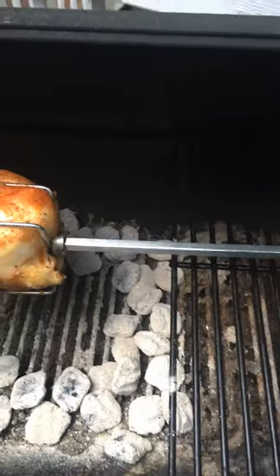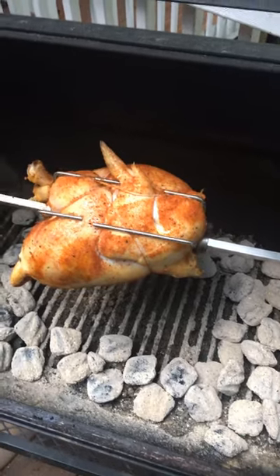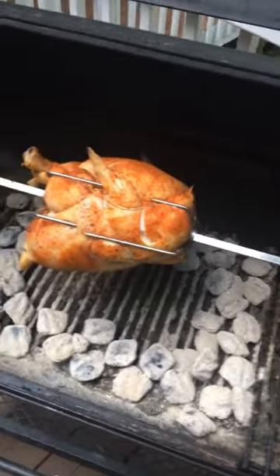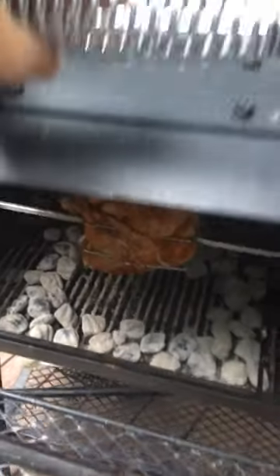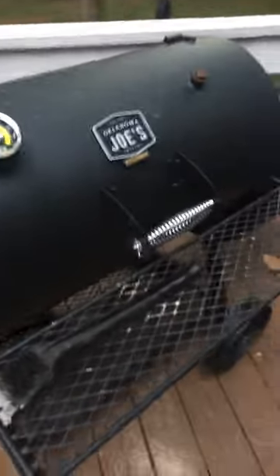The only downfall is you do have to feed the rod through the hole and then put the protein or whatever you're cooking on the spit, but it wasn't too bad. I did that and then I put the charcoal in and spread it out nice and even so we can get a good cook. I'm gonna close this baby up so she keeps roasting away — super easy, and it really just changes the whole dynamic for what I can do on the Oklahoma Joe's smoker.